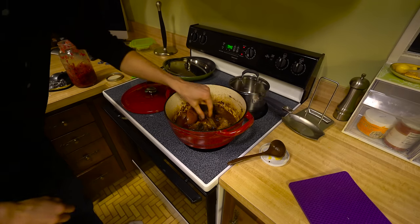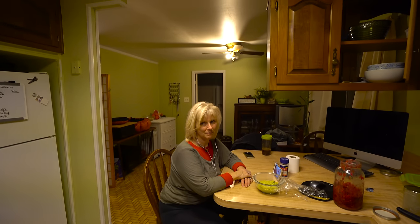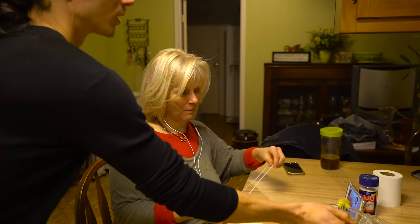People on my vlog have been asking for more in-depth recipes. I like this — I want to feed the world. So why don't we — this is a variation on carnitas.